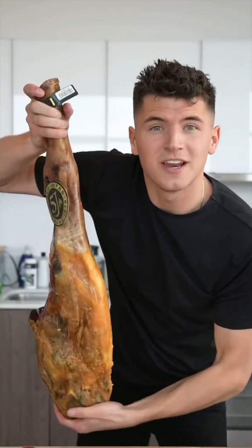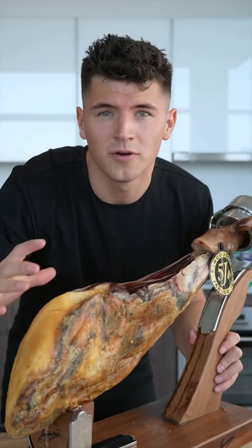Let's cut open an entire leg of jamón ibérico. This is an entire leg of jamón ibérico — specifically, cinco jotas, or five-star jamón ibérico. The best of the best.